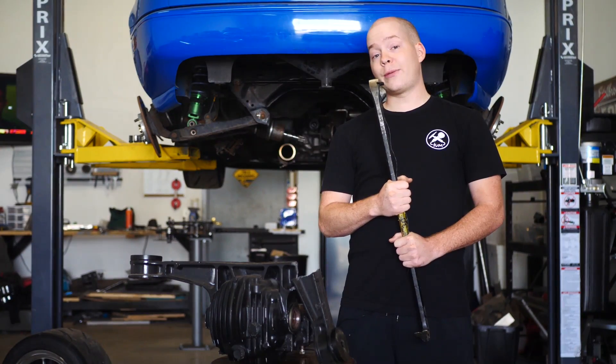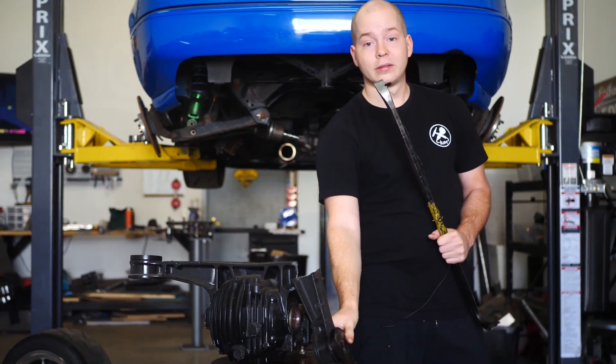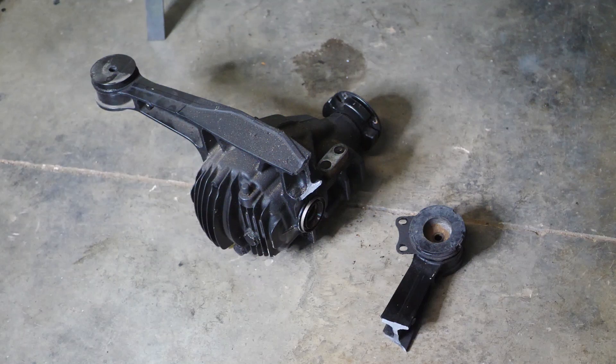Hello, welcome back to another video. In the last video I went ahead and showed you guys how we broke this diff clean in half with this Miata at the drag strip.